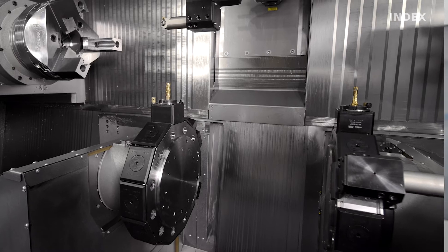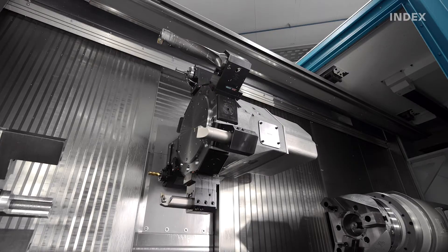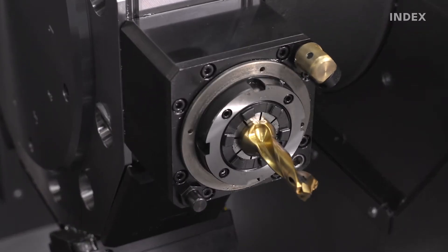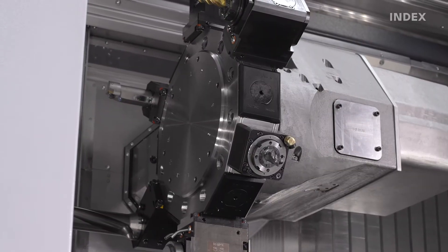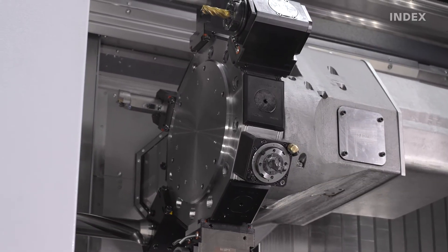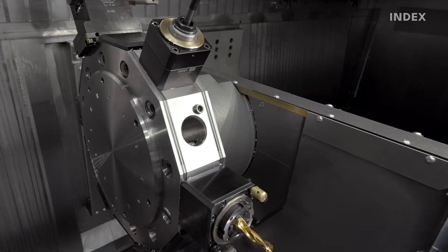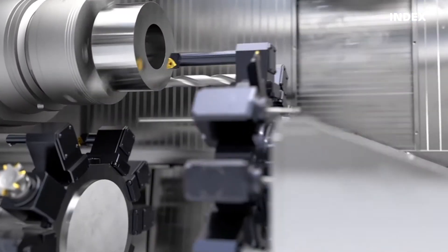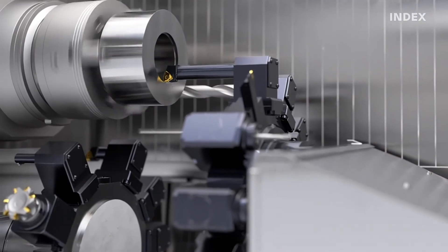With strokes up to 200 mm and in connection with long clamping lengths for cross-drilling tools, the G400 offers a wide range of application options. Powerful tool drives make it easy to achieve demanding drilling and milling operations, even with materials that are difficult to machine. The patented INDEX W serration on the turret and holders ensures stability and reproducibility of results, as well as significantly reducing setup time.